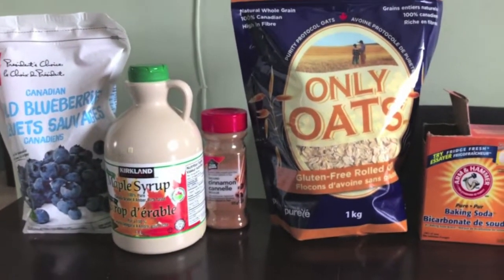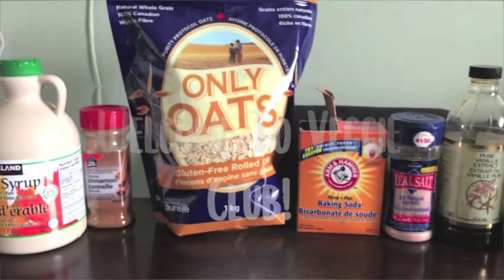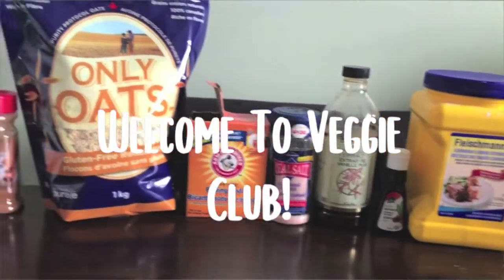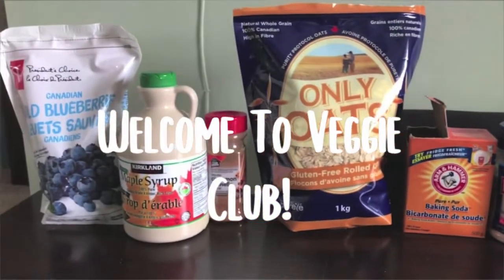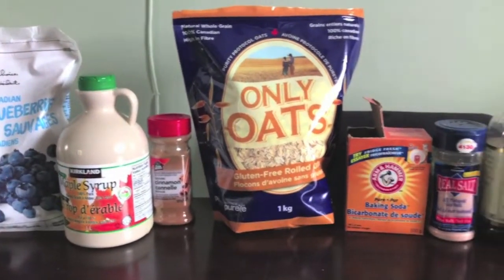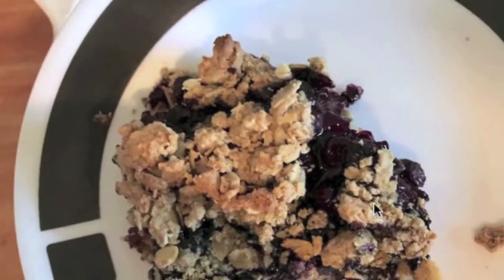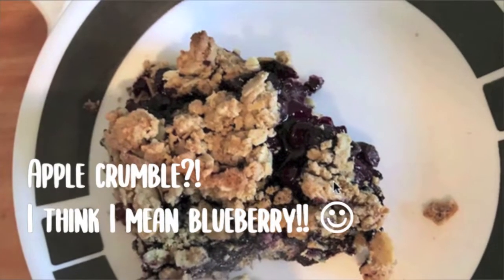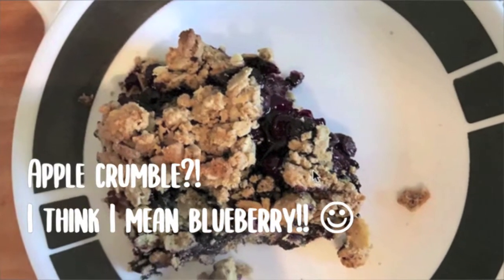We are ready for recipe number two. Here is a quick pan of the ingredients we're going to use — not too many. Hopefully you all have that in your house. And we're going to turn this into these beautiful apple crumble bars, which you can have for breakfast or a nice dessert treat.